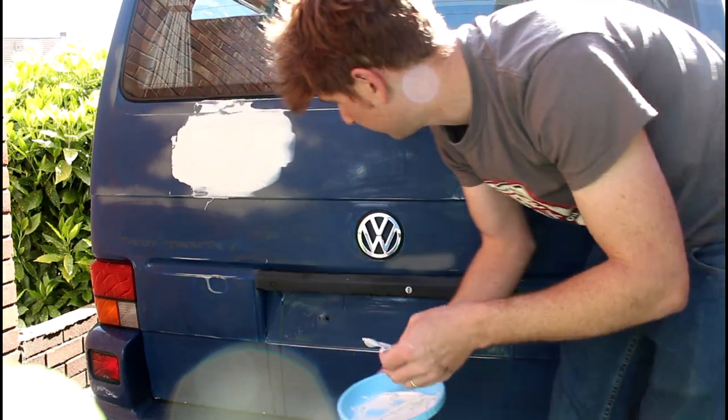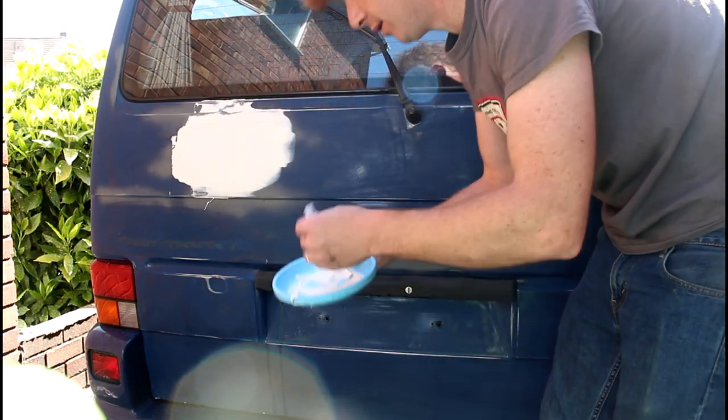I'm going to leave that one there, let it dry off and then sand it down and see what's what. I've got a bit left over so I might as well tap the other bits as well.